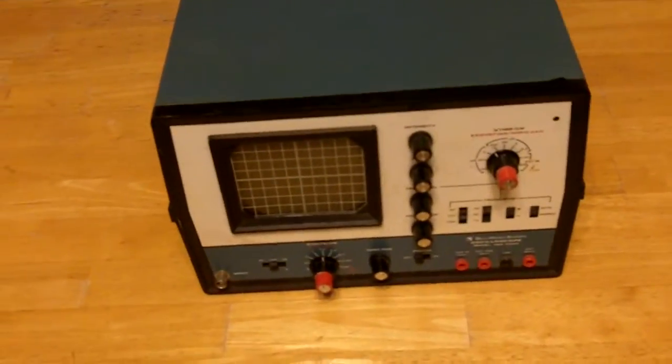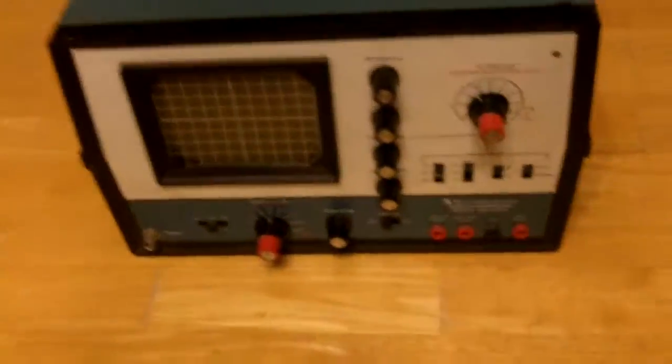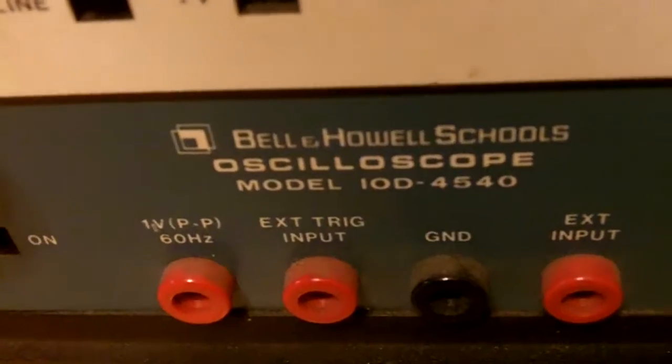This is a Bell and Howell Schools Oscilloscope Model 10D4540. I do not know how to use this.